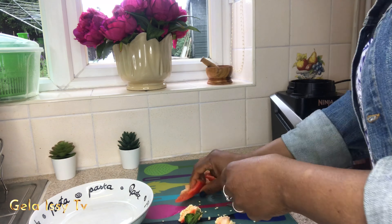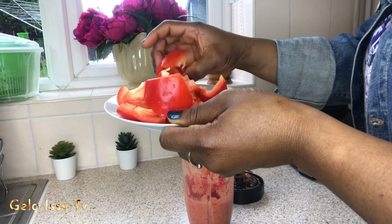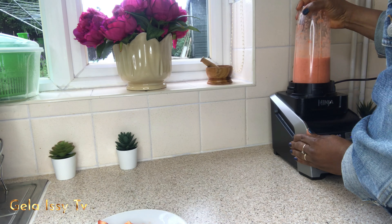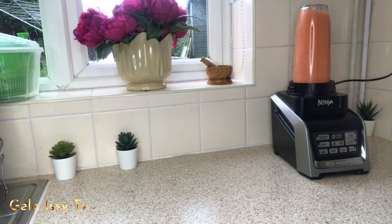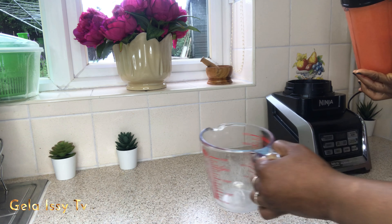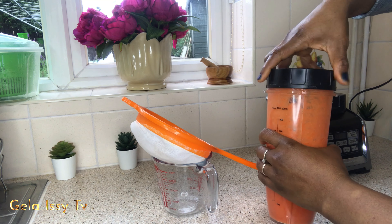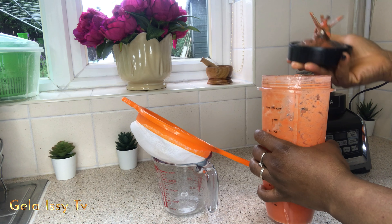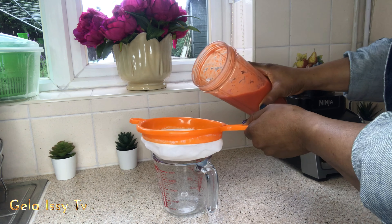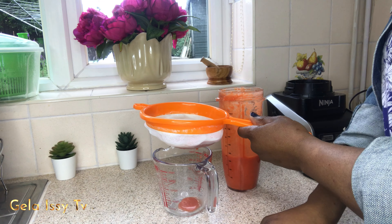I'm de-seeding it, taking the seeds out and cutting them into smaller bits to go in the blender. Now I'm adding the pepper and going ahead to strain it, because I only want the juice — I don't want the residue in it. Sometimes it's good as a smoothie, but I'm making it light, especially for beginners. It's good to start with this lighter version.